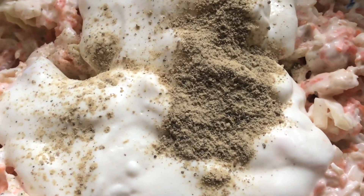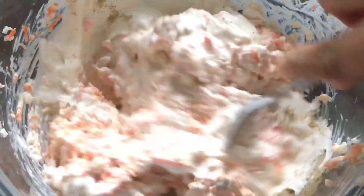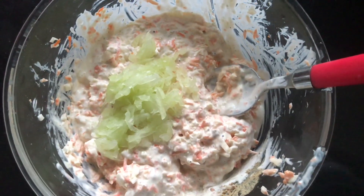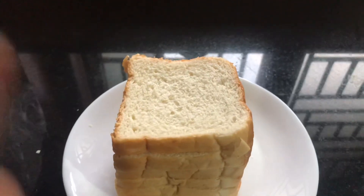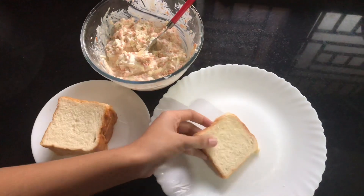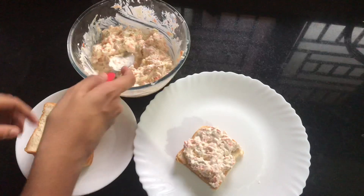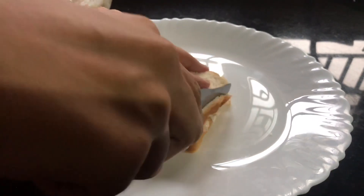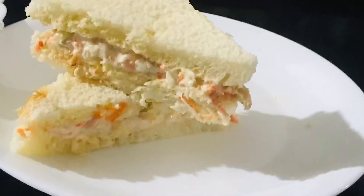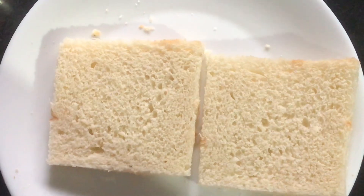I am going to use white pepper — mix with 1 cup of salt. You can also add cucumber if you want. Mix the cucumber and spread it on the bread. I will cut this to the other side, cut it to a brownish color, and cut the filling in the middle of the side.